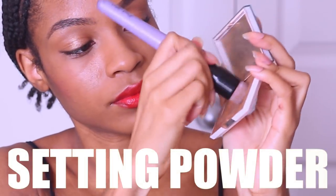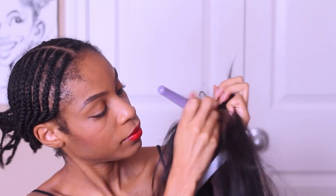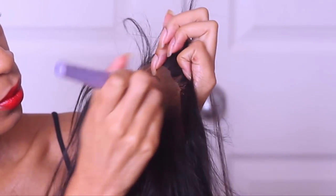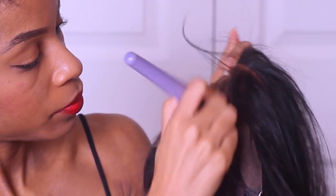I'll go ahead and start to prep my unit. This unit is that Body Wave 13x6 Lace Frontal from Elvin Hair Wigs — this is a 250 density unit. I still have it and I'm still rocking with it.